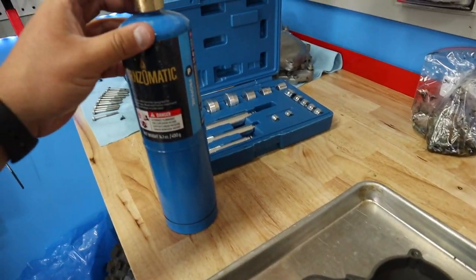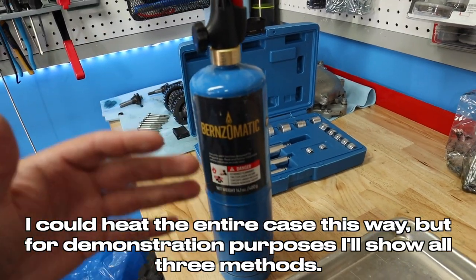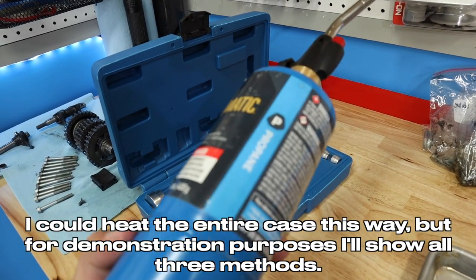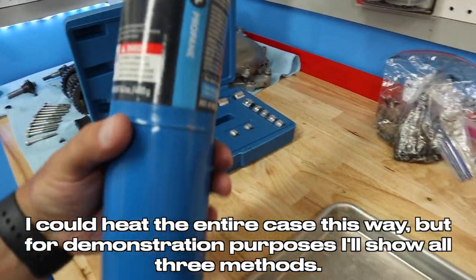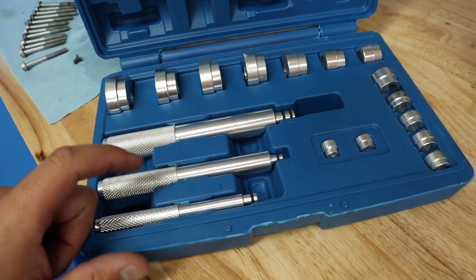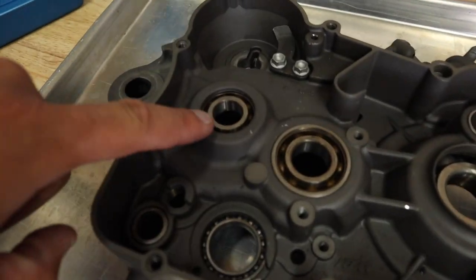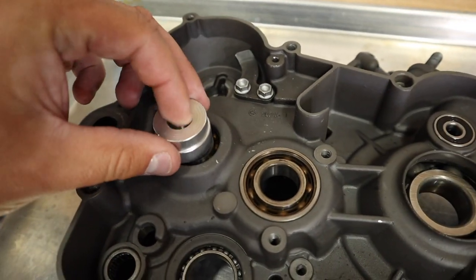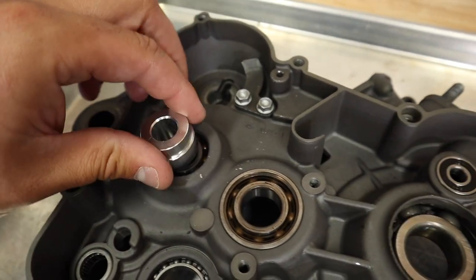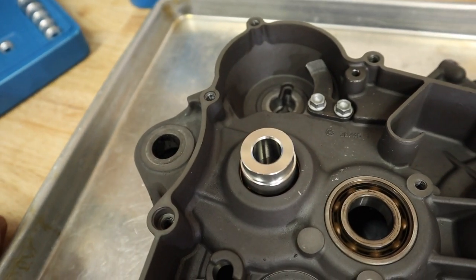Now for doing this — to heat the case up — we need a couple of things. You can use a heat gun, but it takes a lot longer. I'm using just a propane torch. A MAP torch works quicker because it gets a lot hotter than propane. And then I'm also using my steel driver set. Basically what we're going to do is find the right size seal driver that will knock that bearing out. That one looks pretty good, so we're going to go ahead and use that one.